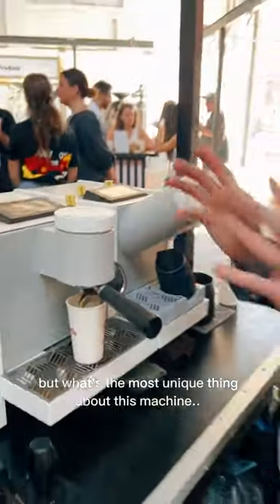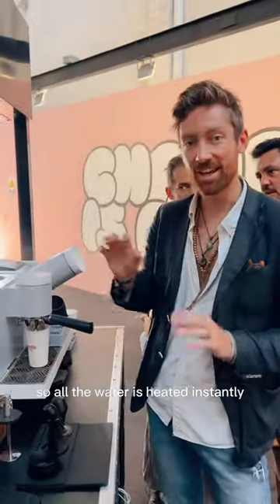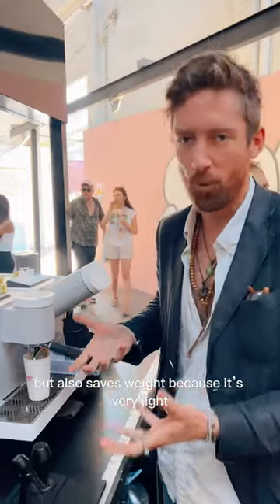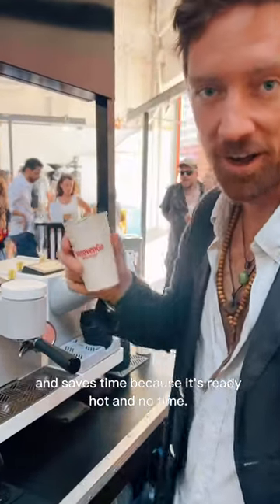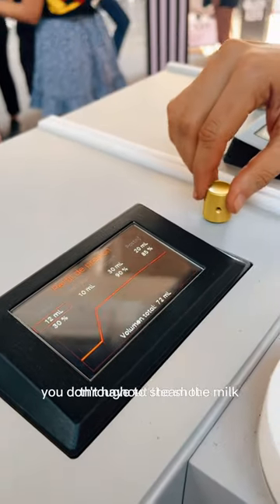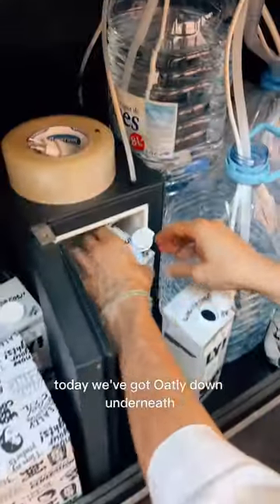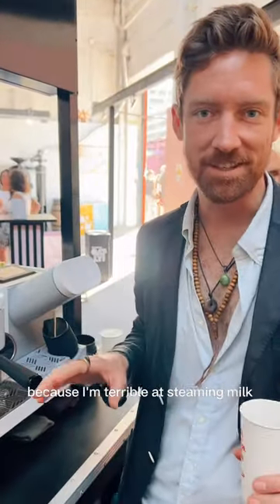But what's the most unique thing about this machine? There's no boiler. All the water is heated instantly, which saves a lot of energy, but also saves weight because it's very light. And saves time because it's ready hot in no time. And because of this, you can even profile different temperatures throughout the shot.